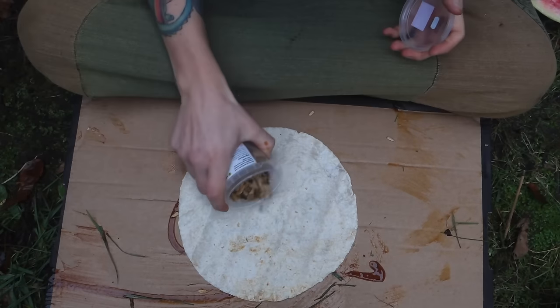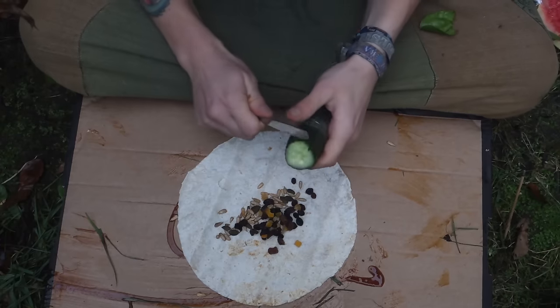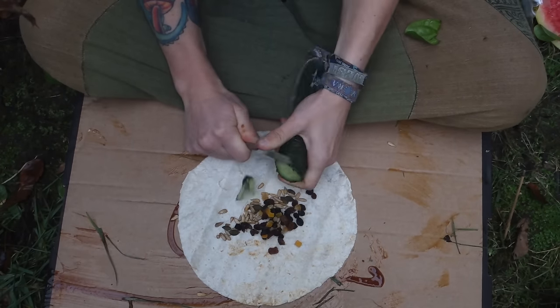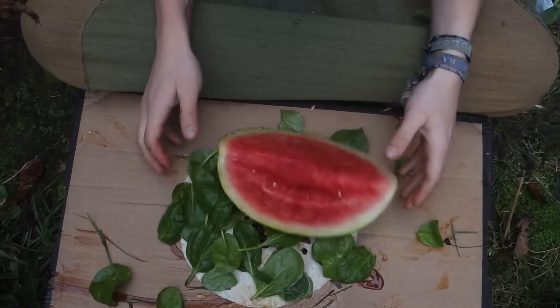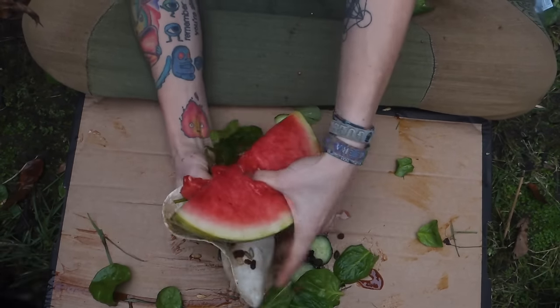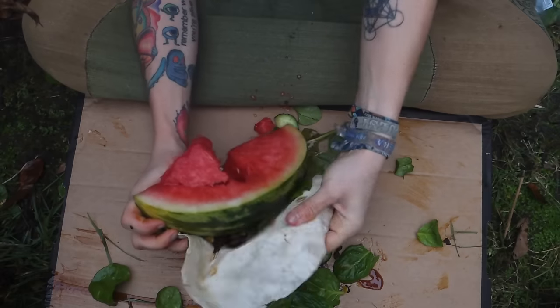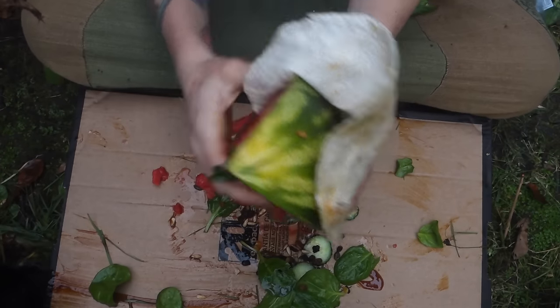Here's a different way we can make wraps. Start with sprinkles — these are just like spicy seeds. And some raisins. And some cucumber, I just put slices of cucumber, doesn't matter how neat it is. Spinach, to make it a bit more crunchy. Put some watermelon on there. And then you just wrap it all up — just wrap the tortilla around the watermelon. And there you have it. There's a wrap.